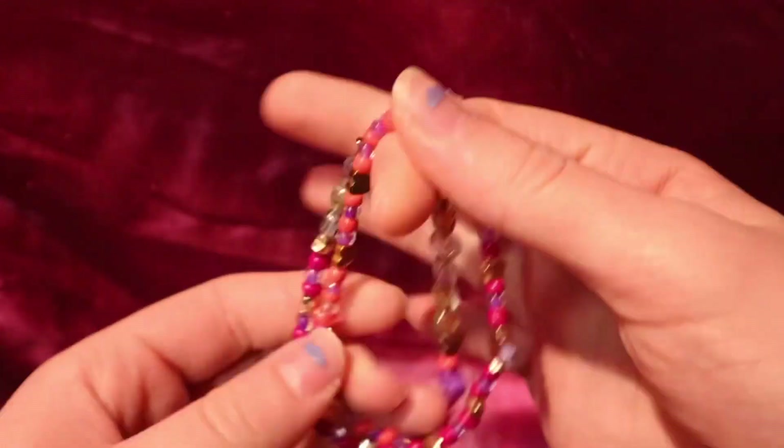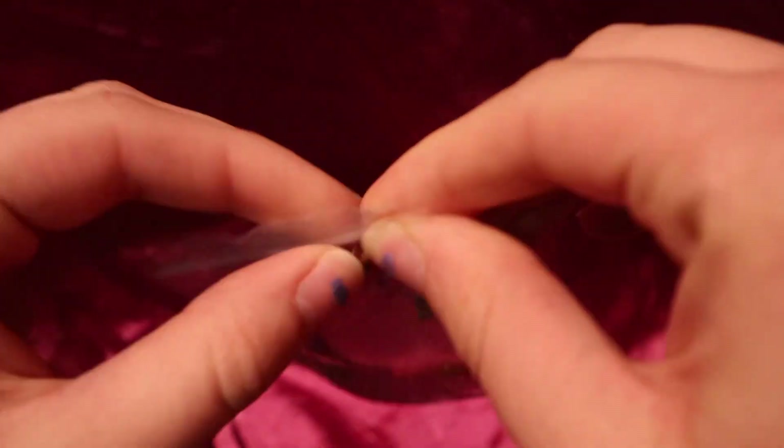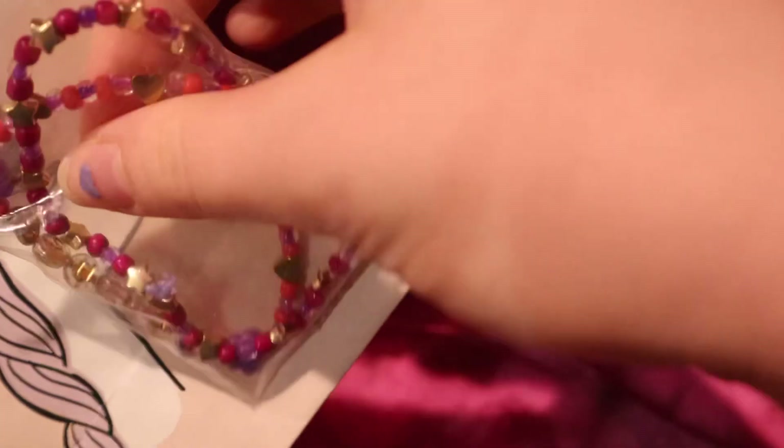So now I'm going to go ahead and put it together, put it back in the bag, and then gift it to her.